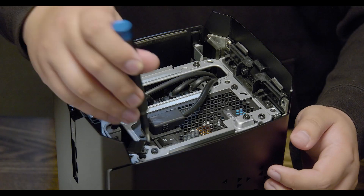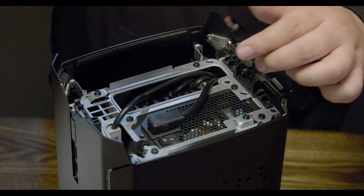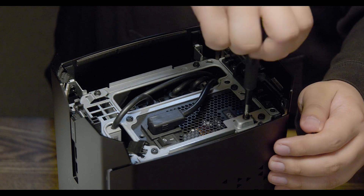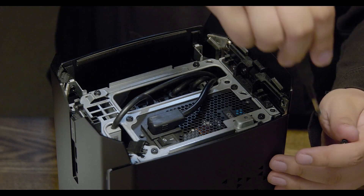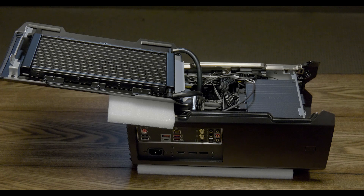Now, with the Corsair One facing away from you, we'll release the left side panel. Grab your screwdriver and begin by removing the first of two screws. Remove the second screw while resting your hand against the side panel as it will pop open. With the side panel removed, carefully lay the Corsair One on its side and rotate the CPU hoses so that the panel can be laid parallel with the Corsair One unit.